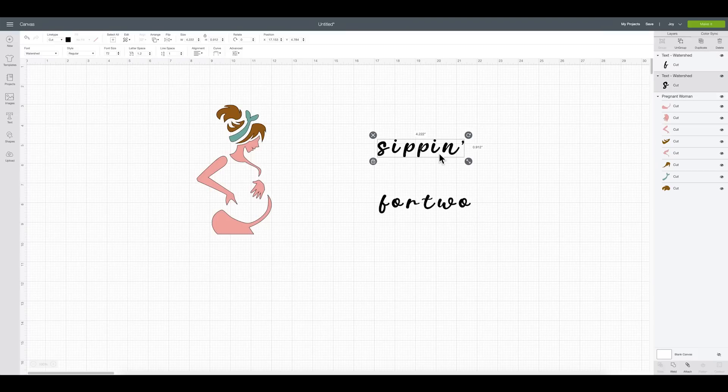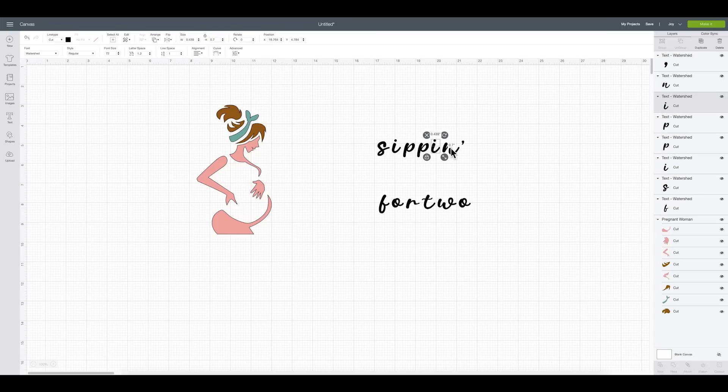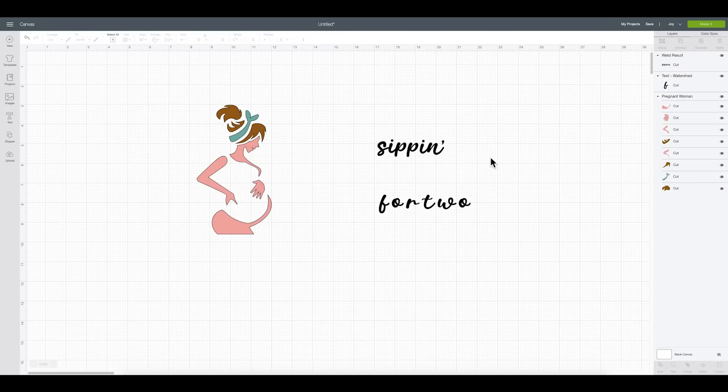What I'm going to do is come over to Ungroup. I have my whole word selected — right now it's grouped together as a word — and once I ungroup it, everything is individual as one letter. Then you can drag and drop and connect the letters where you want. That's the way I like to do it. Once you get everything connected, you need to select everything and come down and select Weld. That's very, very important. If you need a tutorial on the difference between Attach versus Weld, I'll place one in the upper right corner. You must weld the letters back together or they will stay separate and make a mess on your mat.